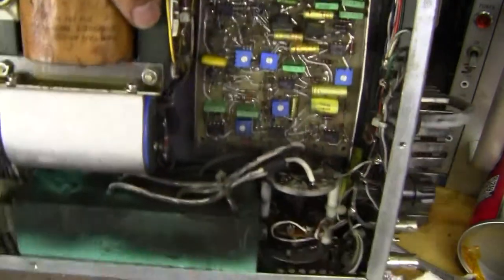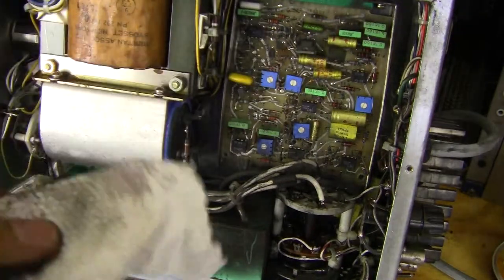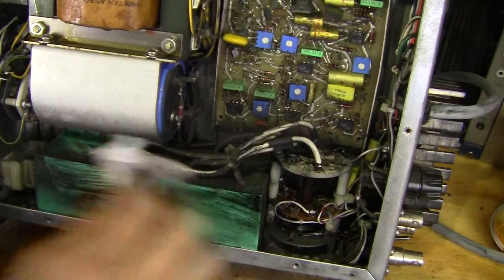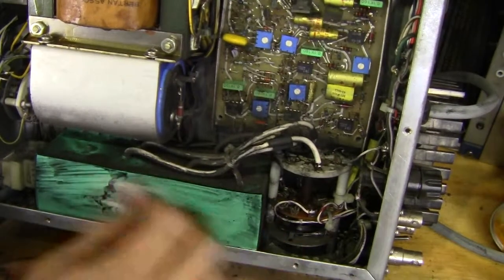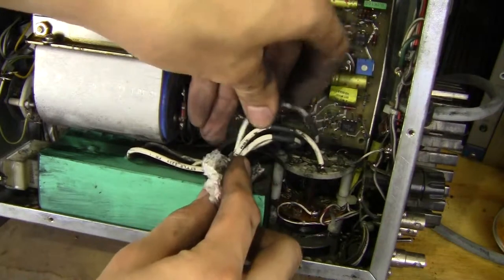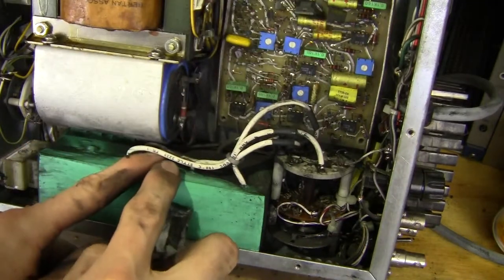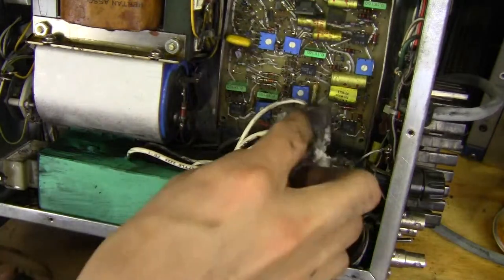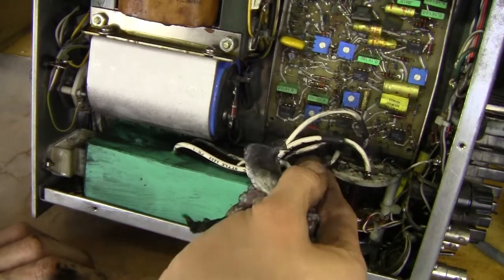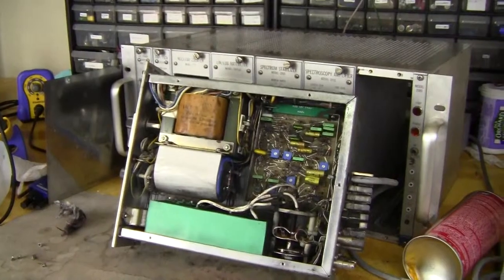That looks pretty good — I'll clean this a little better using some isopropyl. Looks like that gets it off pretty well. Looks like this cable can go up to 10kV DC, up to 150 degrees C, L3239 — some pretty nice cable right there. Looks like there's some sort of heat shrink on there, or possibly a ferrite material. And that's all the modules in the unit.